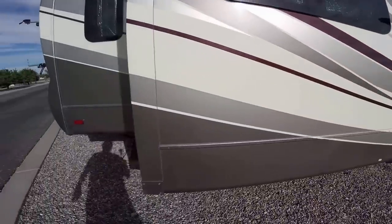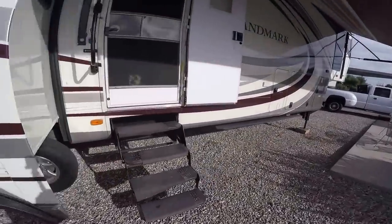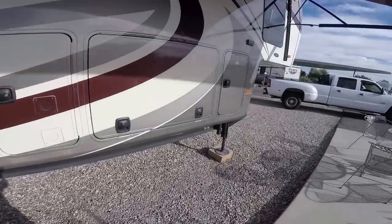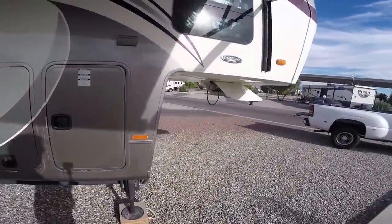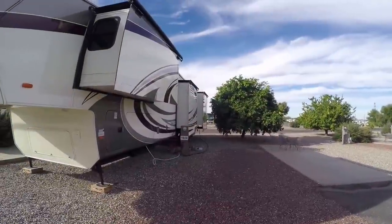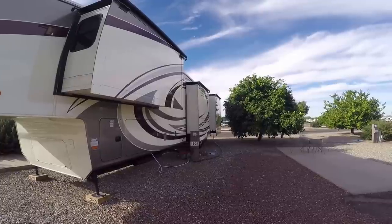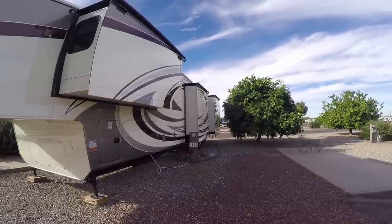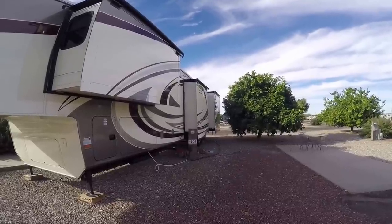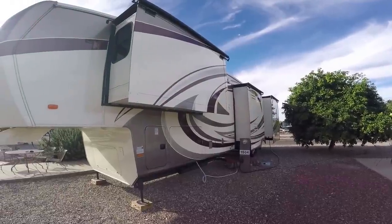All right, we're going to put the slides in — everything looks clear. I can go ahead and put them in without any problems. So what I'm going to do is stay out here and show you the slides coming in. Kim's going to be inside bringing them in. I can watch the seals from out here.